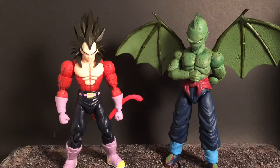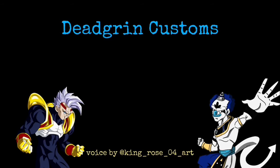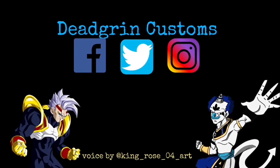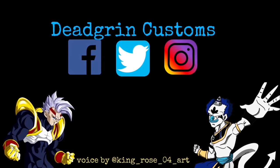Thank you very much for everything, guys. I expect more videos this week — catch y'all on a flip-flop. Let me know what you guys think about both of these customs in the comment section down below. Subscribe to Dead Grin's Customs before I infect you all and make you my slaves. If you guys liked today's episode, make sure you let me know in the comment section down below. Please make sure to like, subscribe, and share the video, and make sure you follow me on Facebook, Twitter, and Instagram to stay up to date with all my customs. If you're watching this in the morning, good morning — and for everybody else, good afternoon, good evening, and good night.